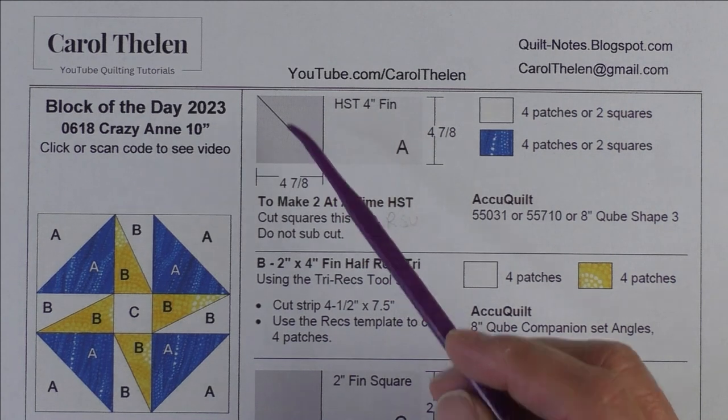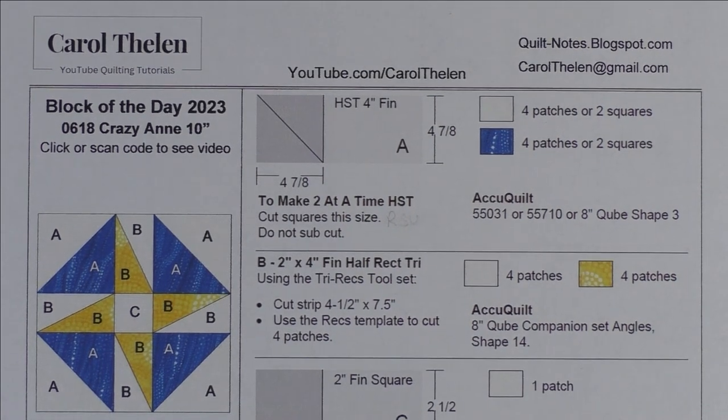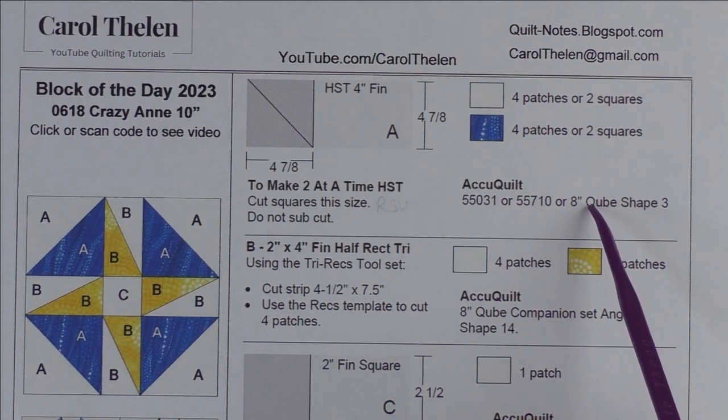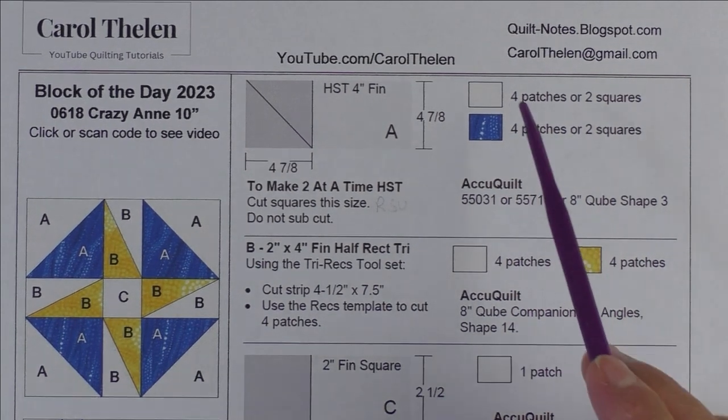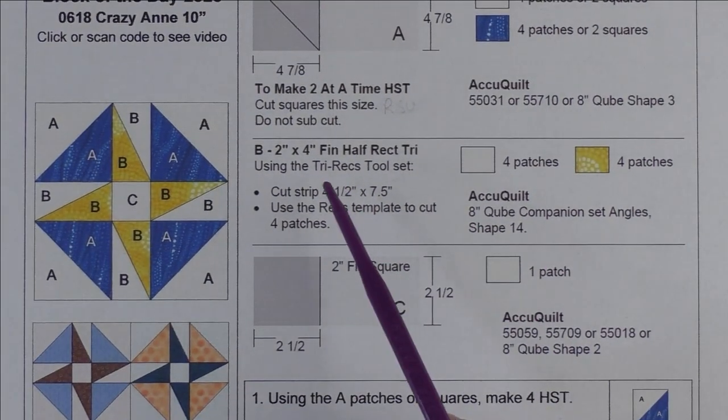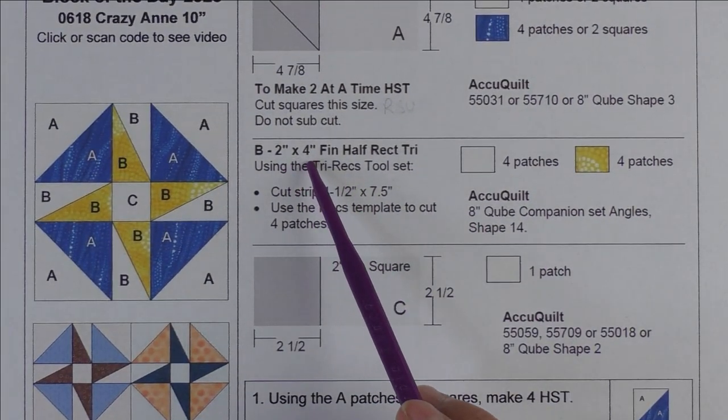If you're using AccuQuilt, here are the dies you can use to cut them, and you will be cutting patches. Patch B is a two-inch by four-inch finished half rectangle triangle, and we're going to make these with the tri-rec unit — the rec part of the tri-rec unit.